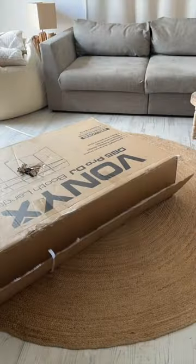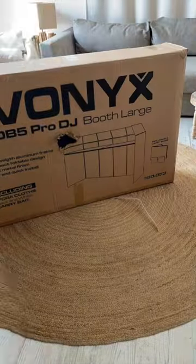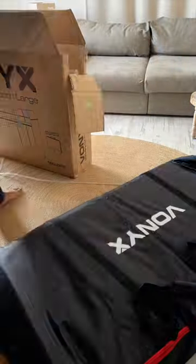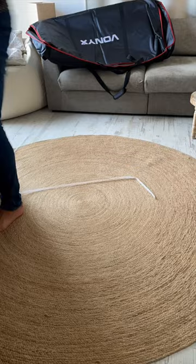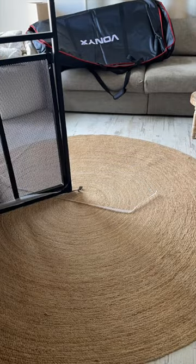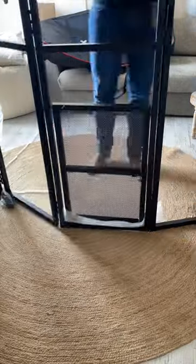I ordered online a portable DJ booth and the box came in today. The box was already damaged, so let's find out if the rest of the DJ booth is damaged. I'll put it together and check out if there were any problems with the assembly and how fast I could put it together.